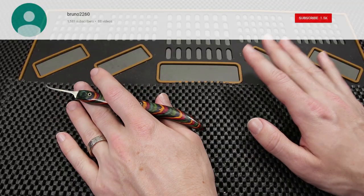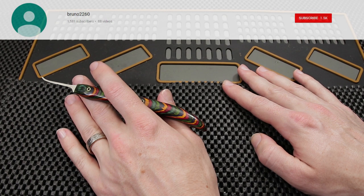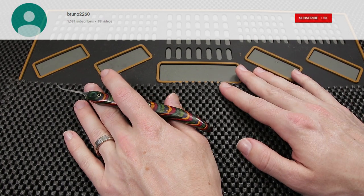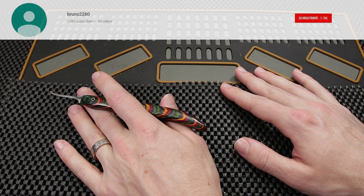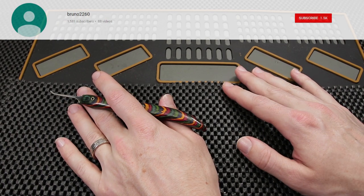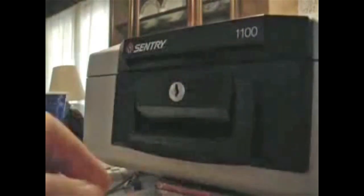One final video I'd like to show a quick clip on is going to be a Century 1100 safe being opened up with just a paper clip. This is a really cool video to watch because of how old it is and seeing how Locksport has changed throughout the years. Okay guys, I had a request to open a Century 1100 with a paper clip, and we're going to give that a try right now.